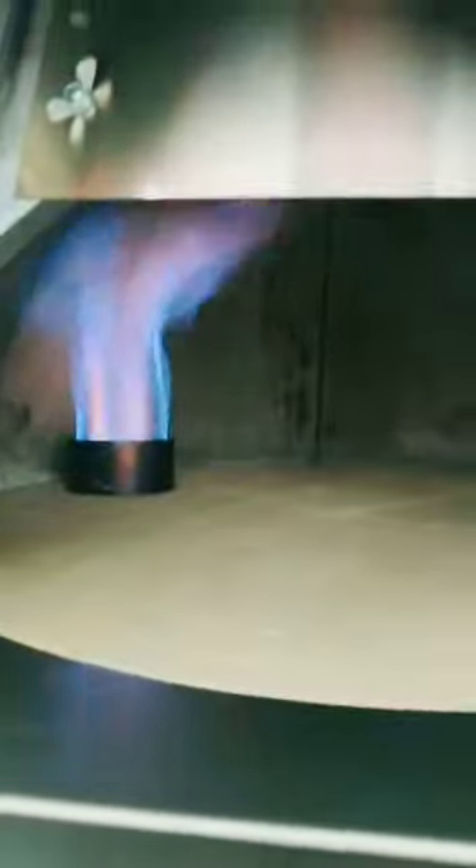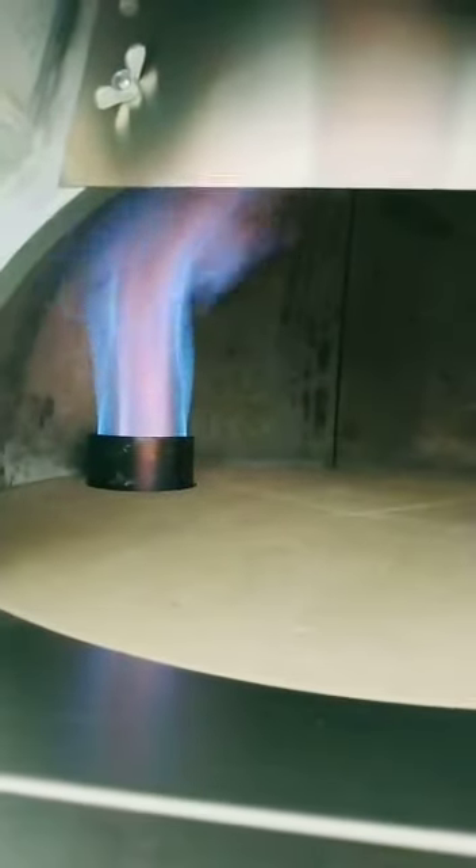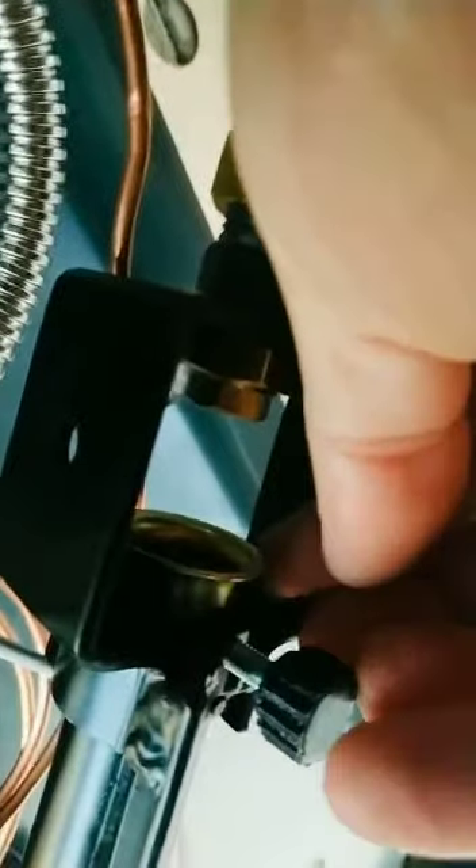LPG nozzle 1.85 and the regulation of the bashing is totally open, but if I want a little bit more yellow flame,